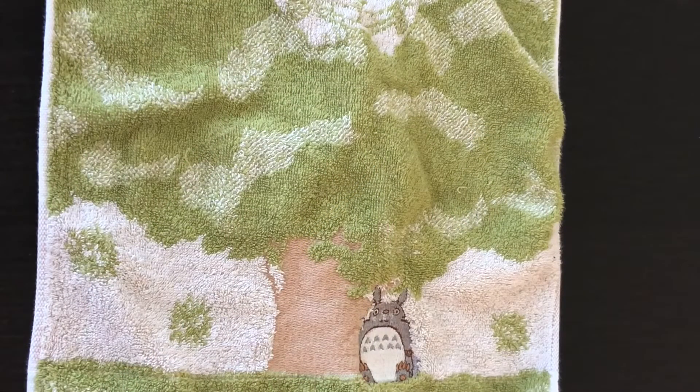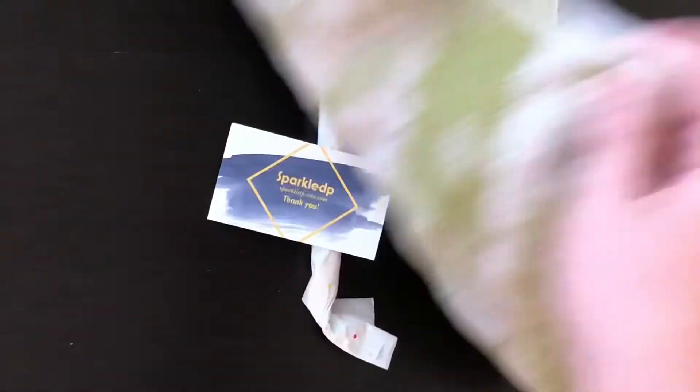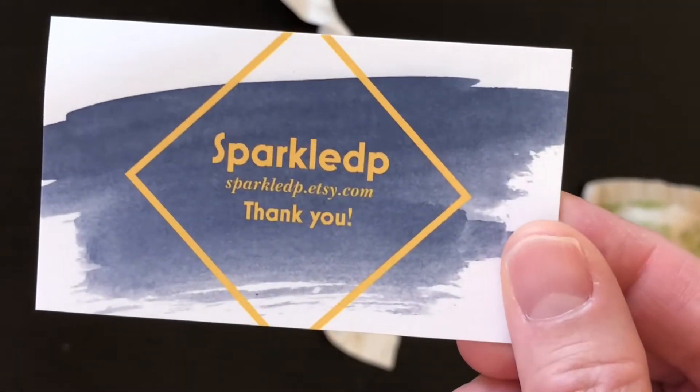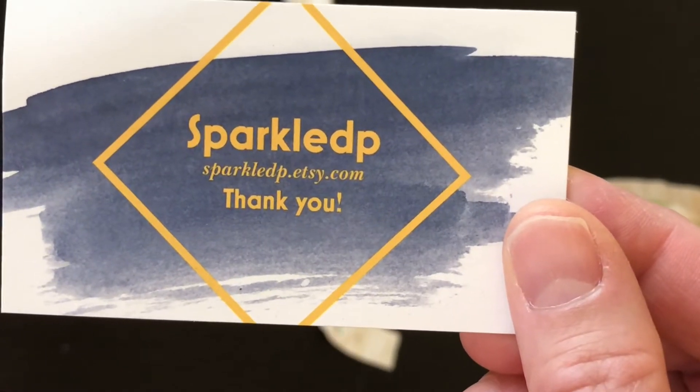Hello everyone, Bethany here. I have for you a short unboxing of a wooden diamond painting pin that I bought on Etsy from a shop called Sparkle DP. Here we go — this is the card: Sparkle DP, sparkledp.etsy.com.